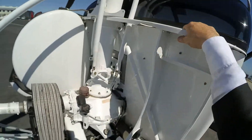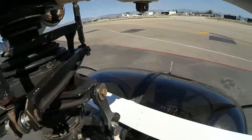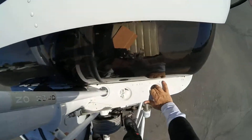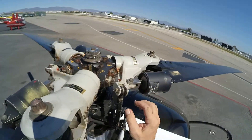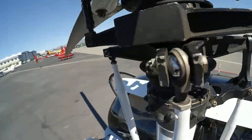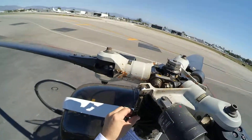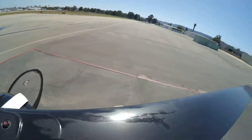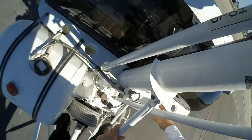Now we're going to go up to the top. Put your foot up here and over here. Make sure that everything is in its place. Everything looks good here — it's not warped, it's not warped, it's not warped, it's not warped. That looks good.